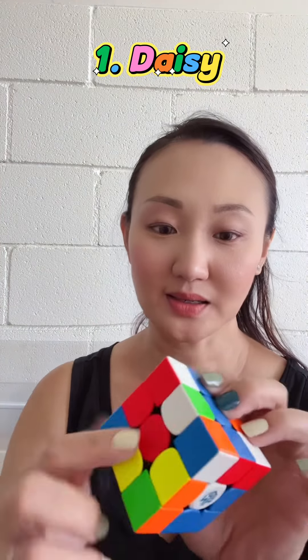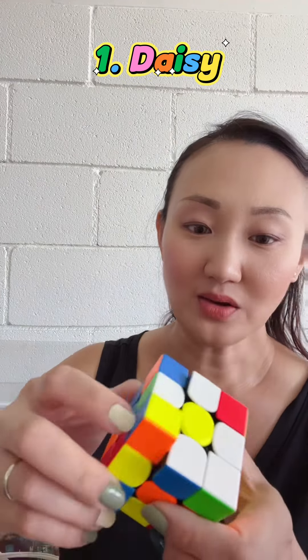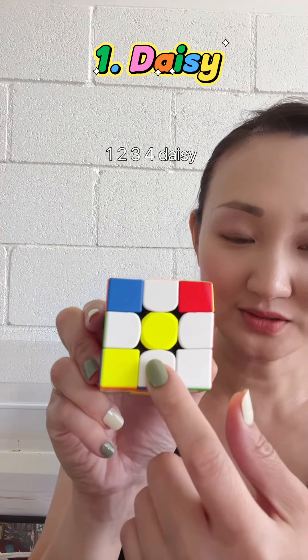So this one, push it to the side like this. And then we match it so that when it turns up, turn it. There you go. We have to make one, two, three, four daisy petals.